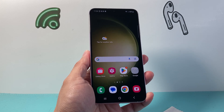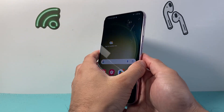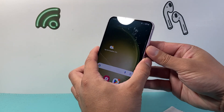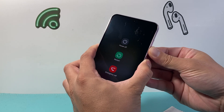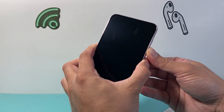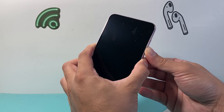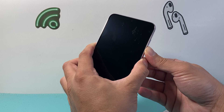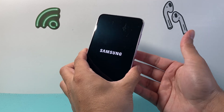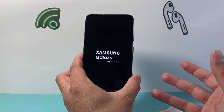After you've done that, follow this step: locate the volume down button and the power button. Take two fingers and press and hold down the volume down button and the side button at the same time. Keep pressing and holding. It's going to show some stuff on the menu, but just wait until it goes completely black and you see the phone's logo appear before you let go.